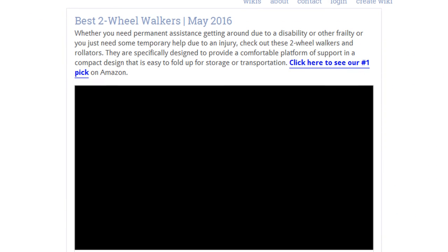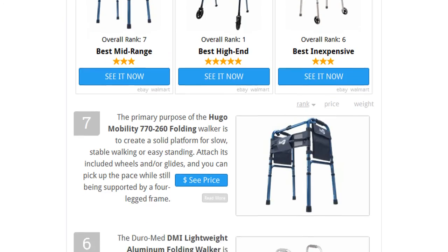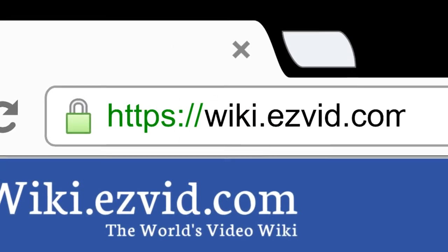To see all this and more, go to wiki.easyvid.com and search for two-wheel walkers, or click beneath this video.